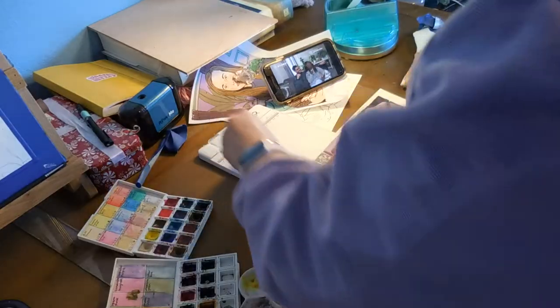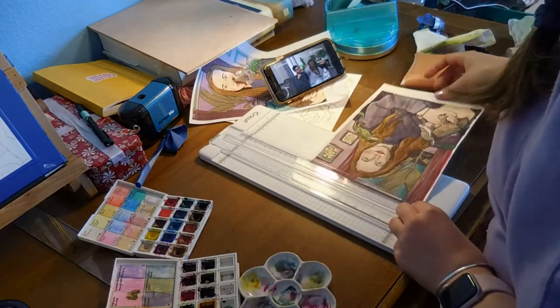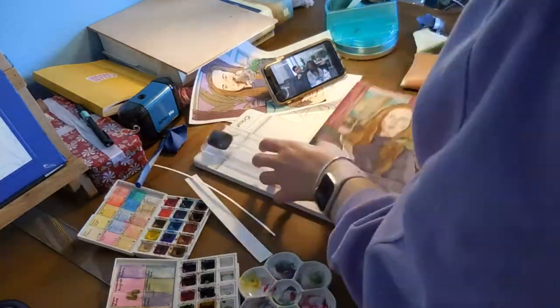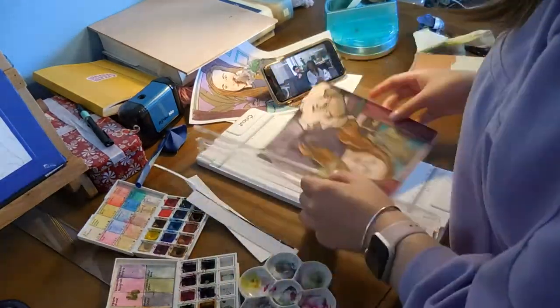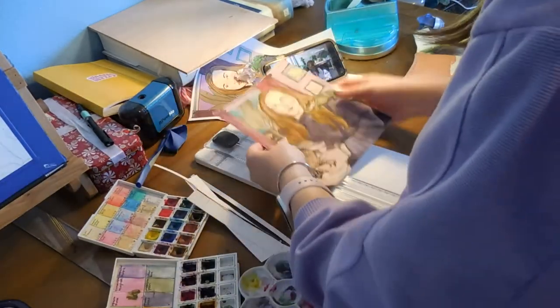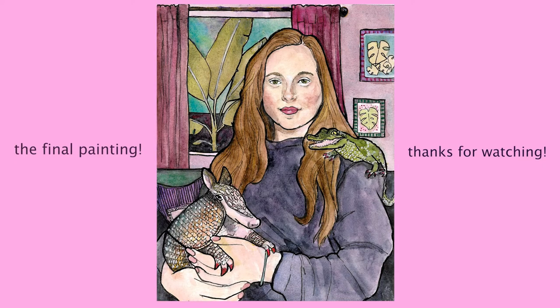At this point I was more or less satisfied with the piece. I think I needed some space from it to really know that it pretty much works. Right now I'm just cutting it out using my little Cricut cutter, which was a really useful thing to have. And yes — here's the reveal. This is the final painting. It is definitely interesting, definitely kind of strange, but I'm pretty happy with how it turned out. It was really fun to do. Thanks so much for watching and I'll see you in my next video. Bye!